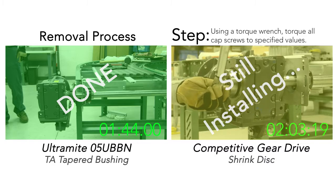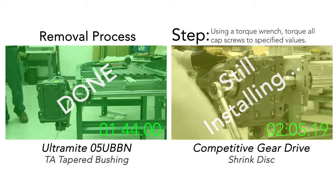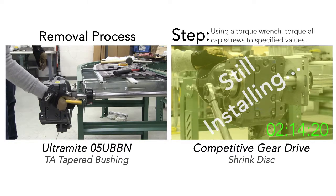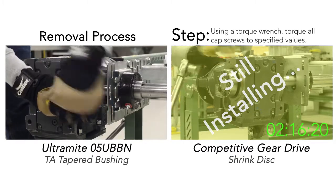By making it easier to install, using the Ultramite gear motor drive saves downtime and saves users money in maintenance and lost production. As the competitive drive is still being installed, let's remove the Ultramite from the application.